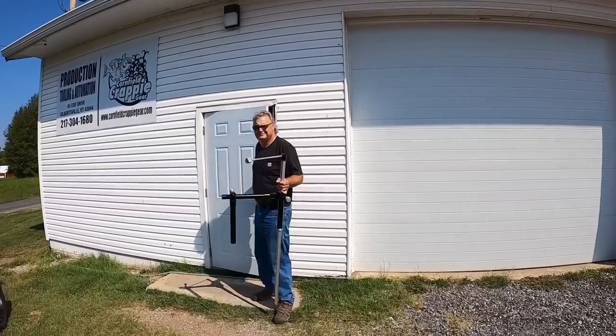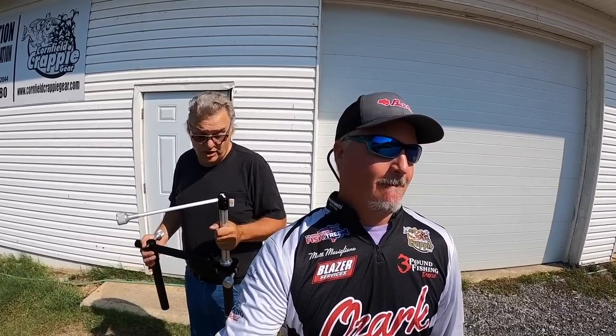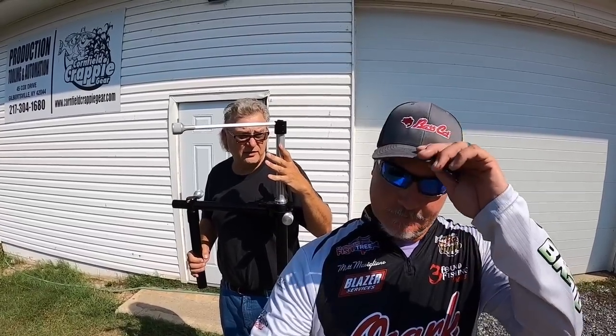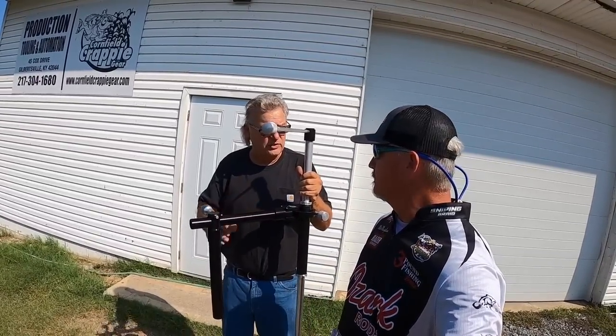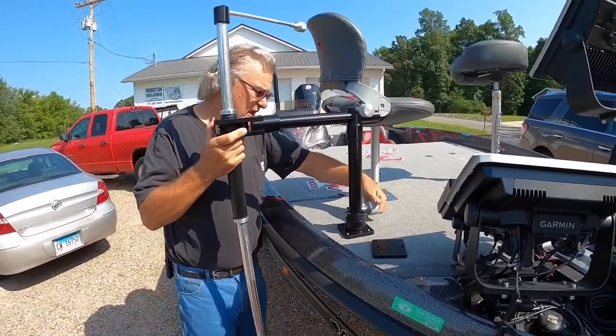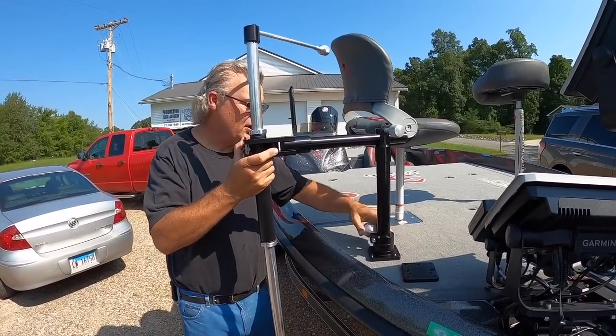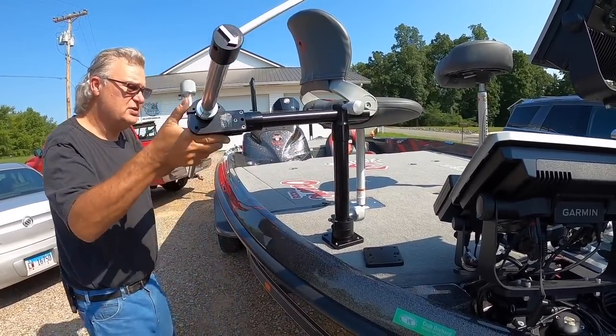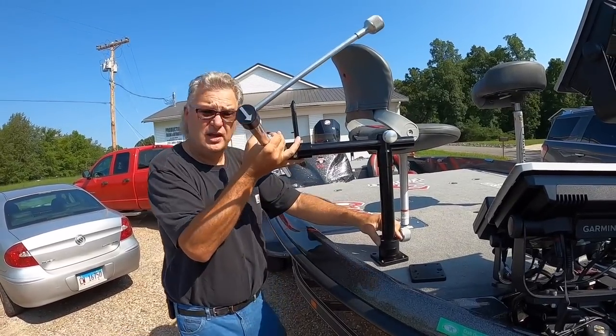What is this called, Mark? It's a hand-operated live scope pole — we're just calling it a pole mount. That's this part here, and then this part here is our over-the-side mount that allows us to put either the hand-operated live scope or the live sweep over the side of the boat with this bracket. He's also got something awesome that's going to allow you to take it completely off the boat and reattach it anytime you'd like. That's what we're going to be putting on Sickness today.